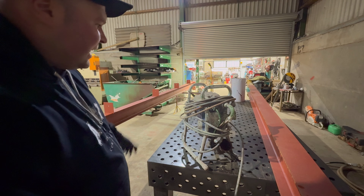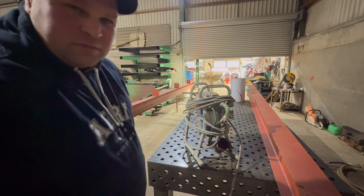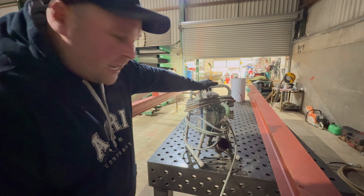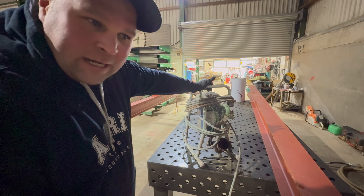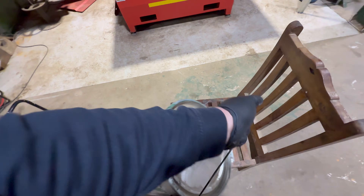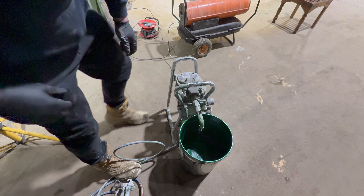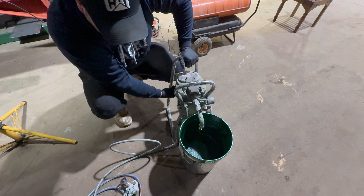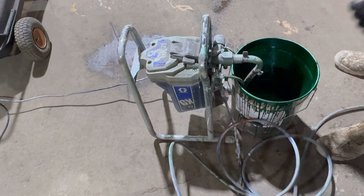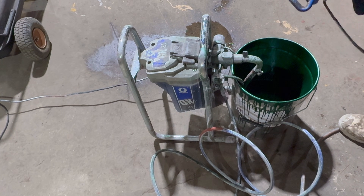To paint both of these it'll probably take — well, it's going to take longer to clean this out than it is to paint them. This is a Graco GX21 — it wasn't very expensive; decorators use them to paint people's houses. I want to get these painted before the weekend so they can dry over the weekend and then next week we'll be putting them up. It will take quite thick stuff, but it's better to run it through when it's runny. Now I've warmed it all up — there's the suction pipe in there like that — turn it on. And that is it now primed, so once the green paint has come through we'll paint.